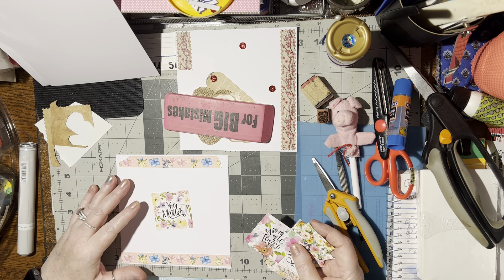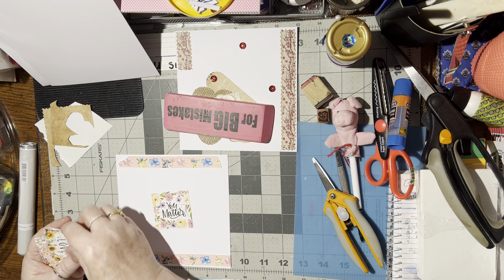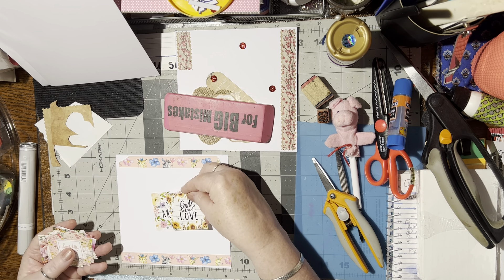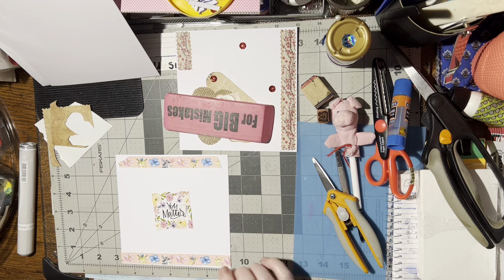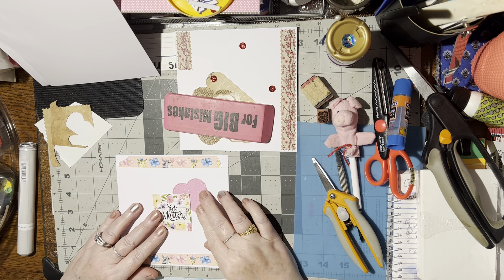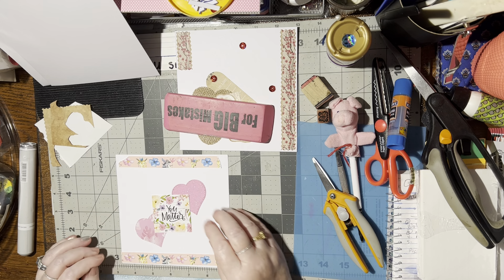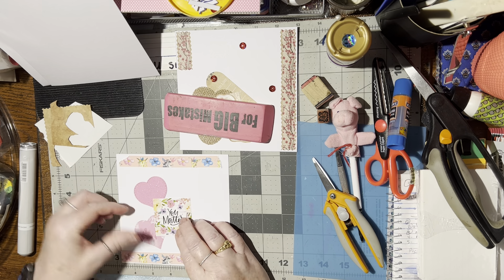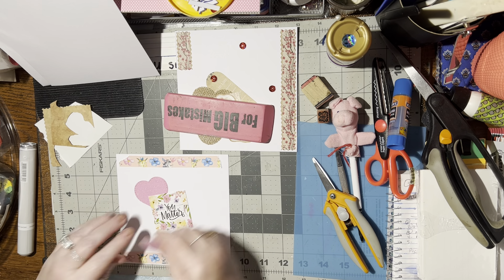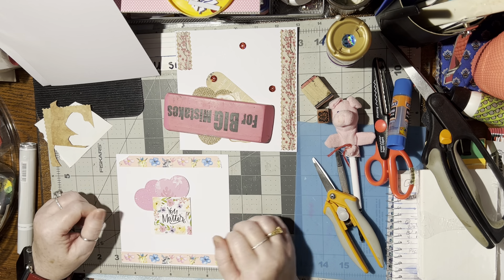Oh, I like that. 'You matter.' 'Keep on fighting.' Nope — 'you matter.' 'Be kind.' No, I think that one matches nicely. Okay, alright, let's use that one. And then I need something for the background behind it. So there's a heart here — that's pretty. Got another heart. Or I could do... maybe two hearts coming down. That's pretty, I like that.